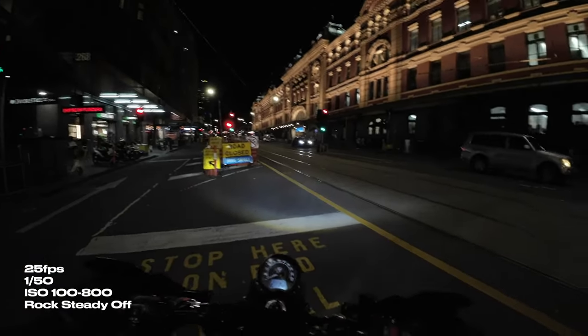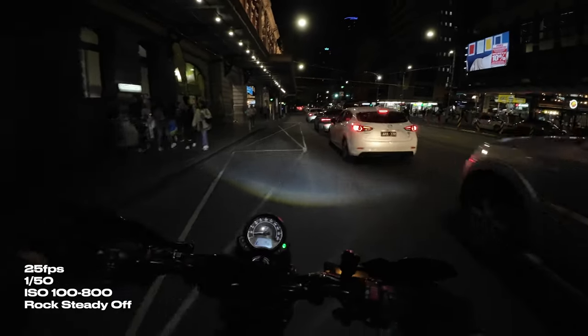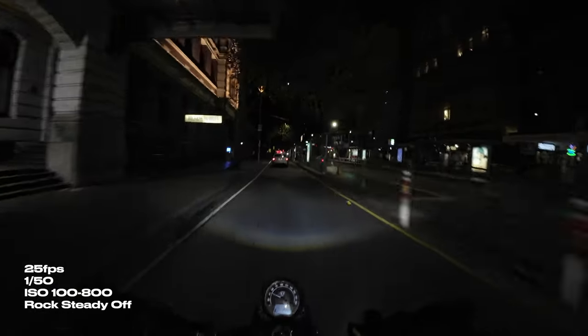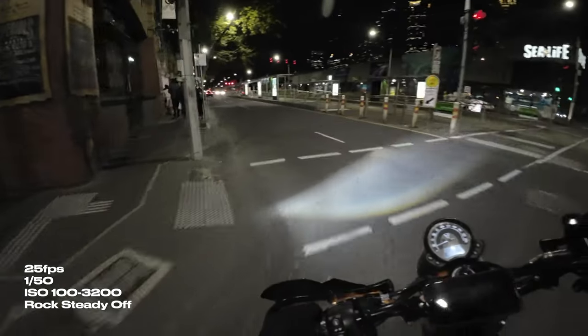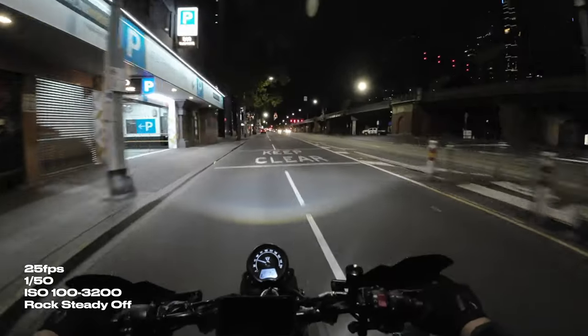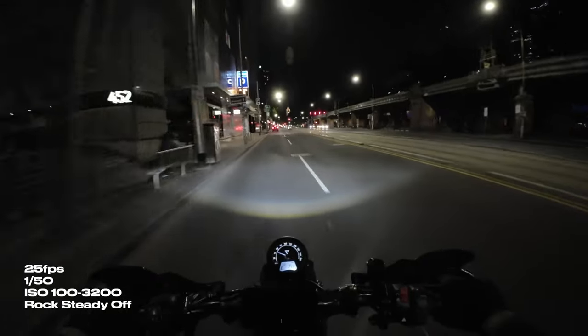Now we're in manual mode at 1/50th of a second with ISO at 800. There's a massive difference with how bright the lights are. The shutter set to auto in the previous example was most likely much slower, which allowed more light to reach the sensor. Now that we have it set to 1/50th of a second, it only has a limited amount of light to hit the sensor. Stepping up to ISO 1600, we're seeing a bit of an improvement with the light but not a lot. One more step up to ISO 3200 and I feel like we're hitting the sweet spot at this shutter speed. There's enough light for it to look good without too much grain. As you increase your ISO, you're introducing more grain and noise into your image.